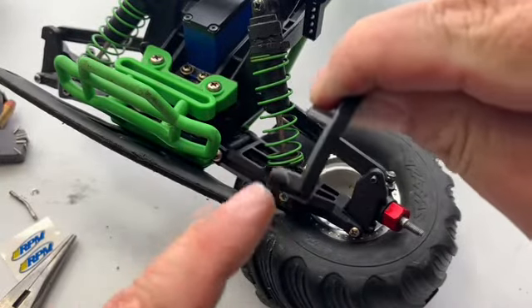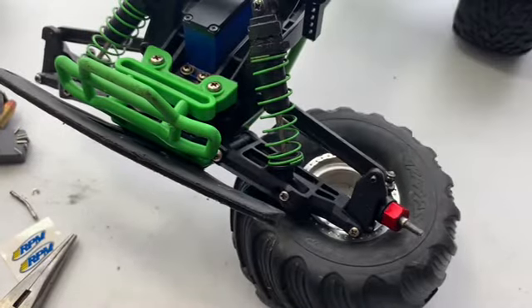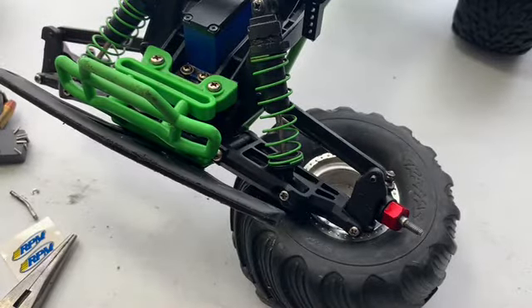With that bent kingpin you can see how this is bowed out on the bottom, so the RPM one should help with that. Well, that's all I got for you today. I'll leave the links down below to Amazon for you guys to check out these parts in case you haven't got a hobby store nearby. Thanks for watching and I'll see you on the next one.